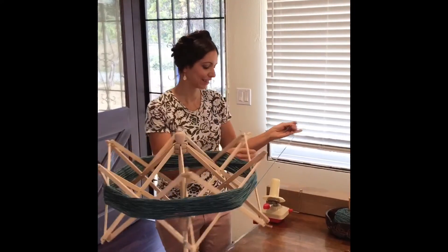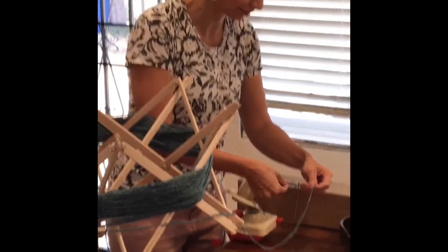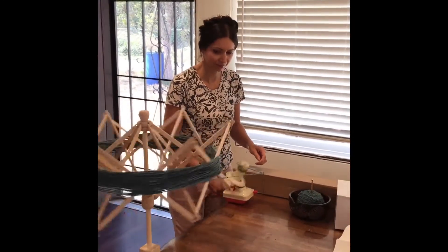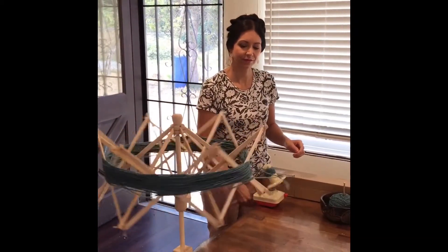I've got my yarn attached to a swift, which is the umbrella-looking thing, and now I am attaching the yarn to a wool winder. This is how we are going to get a really nice but easily usable ball of yarn. I just turn the crank on this machine and the swift will spin round and round — and this is how we will get that ball of yarn.